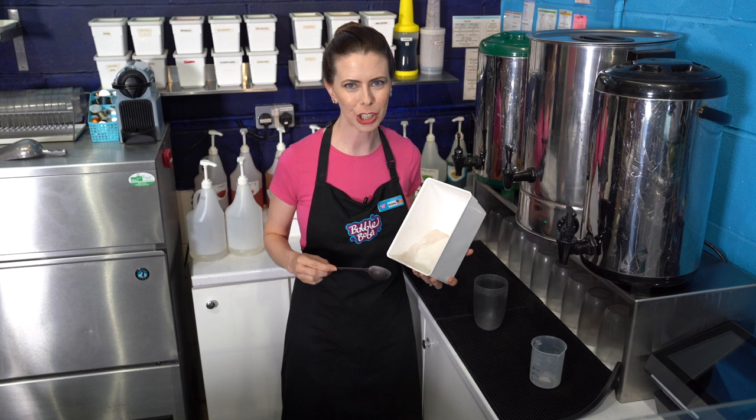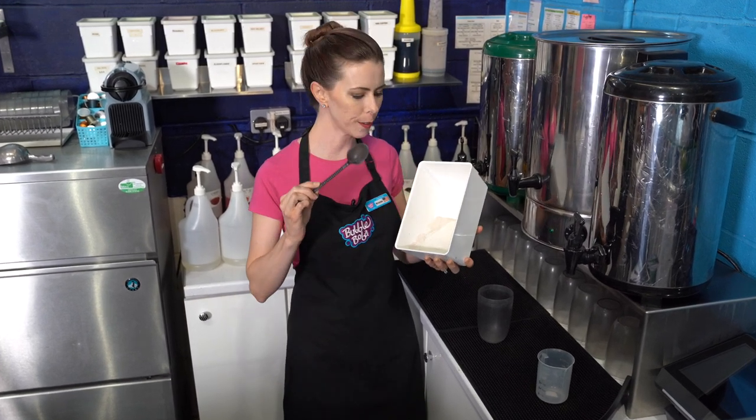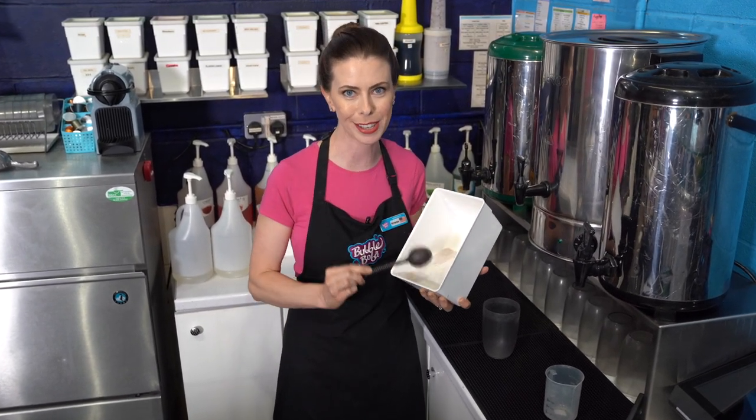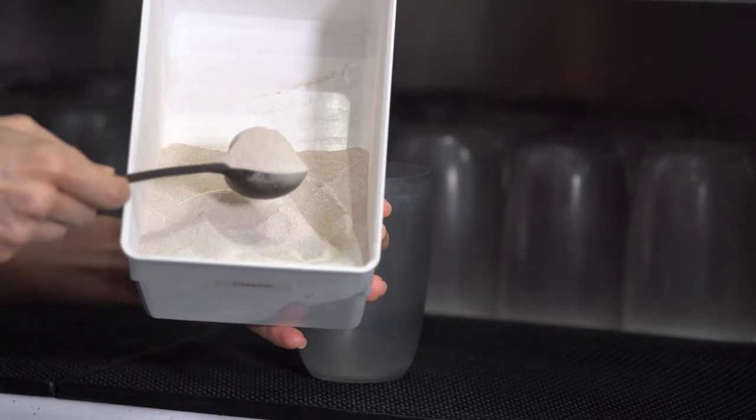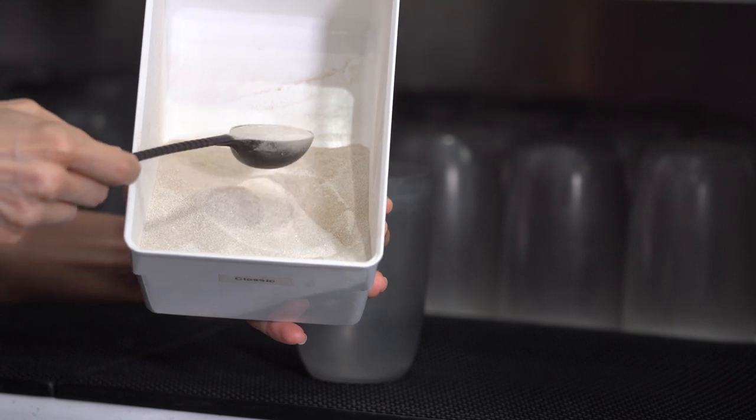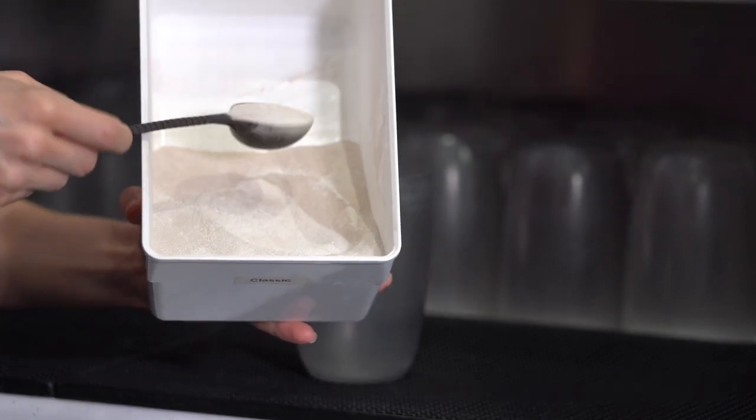This is an industry standard bubble tea scoop. It's approximately 15 to 21 milliliters and it's just under one tablespoon. When working at a bubble tea shop, consistency is key — you want to make sure that your drinks come out tasting the same every single time. The best way I find to do this is by scooping, shaking real quick, and then getting a level top just like that.